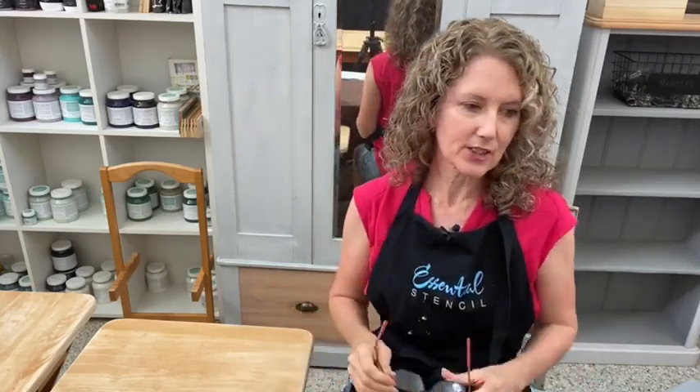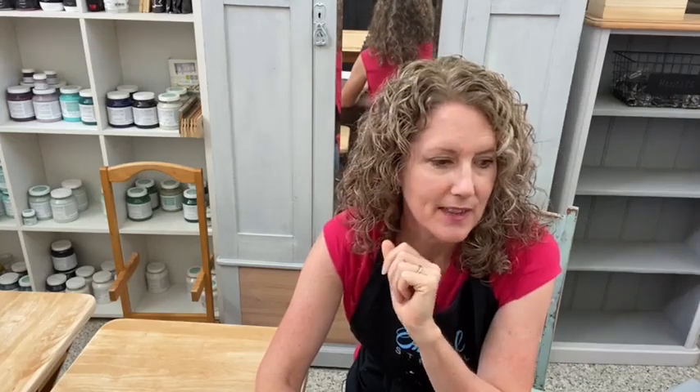If you have not already heard, if you are on Essential Stencils mailing list, you would have seen a sneak peek of the new spring collection coming soon. You can see what's in there and I've got a link up in the description of the live of all the beautiful spring stencils that are coming very soon.